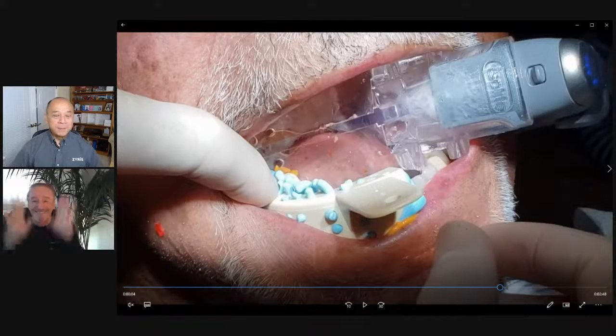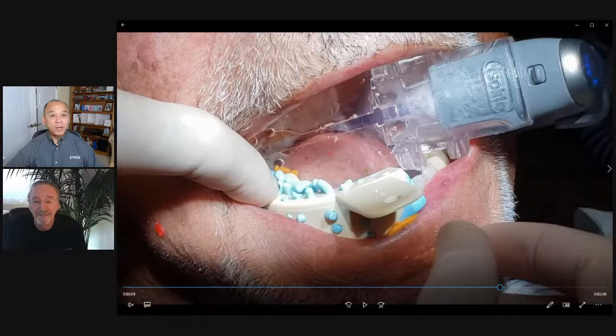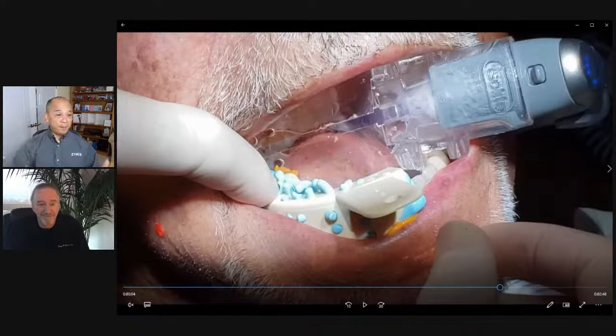Good day, everybody. Welcome to Dr. Tom's Tips on Tuesdays at 10, Case of the Week. Thank you all for joining us and for the comments you've been sending. We're thrilled about the reception that Dr. Tom's Case of the Week has been getting. Today, the focus is using Isolite, taking impressions specifically for implant placement.